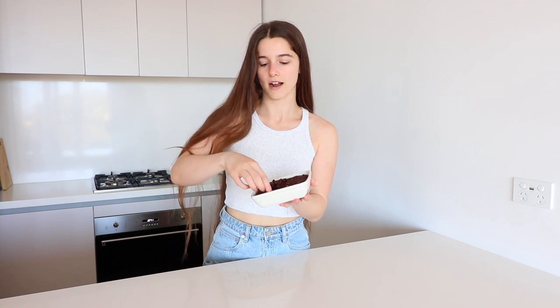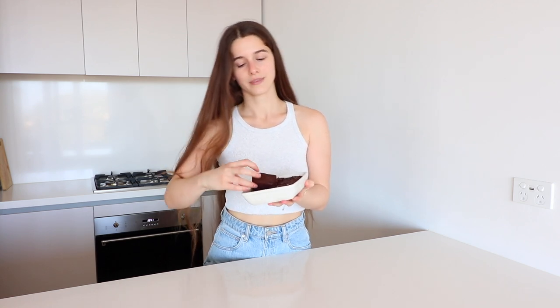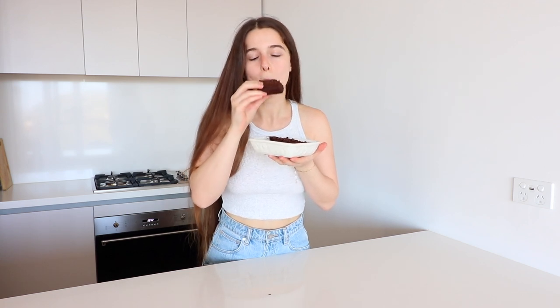The brownies are ready! My kitchen smells so delicious. I've let these cool for around 20 minutes so far — now let's dig in. This is so good!